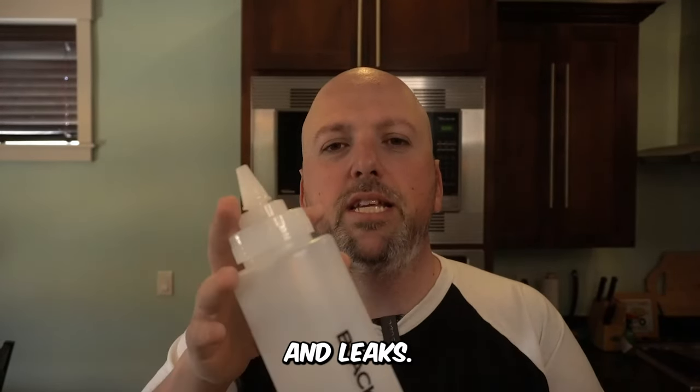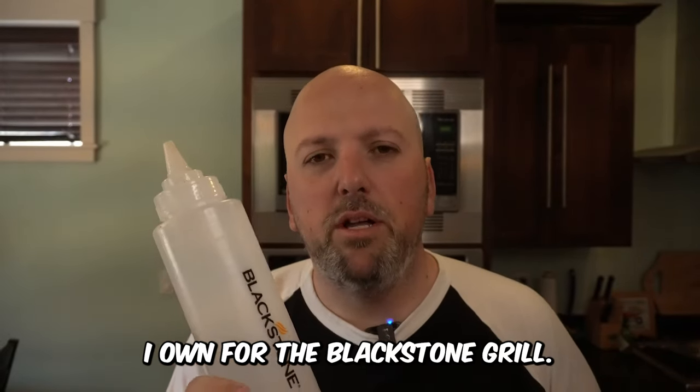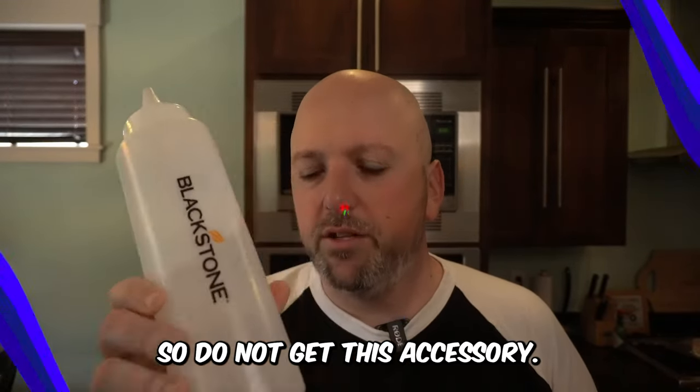The top breaks, cracks, and leaks. It's probably the worst accessory I own for the Blackstone grill, so this comes in as the worst accessory you can buy for Blackstone. Do not get this accessory.